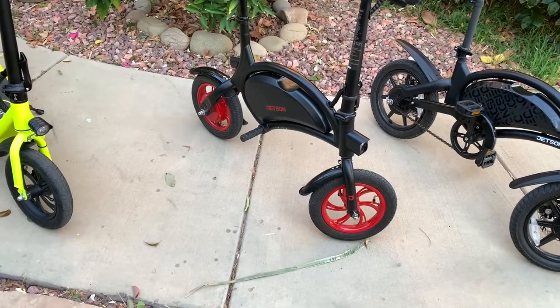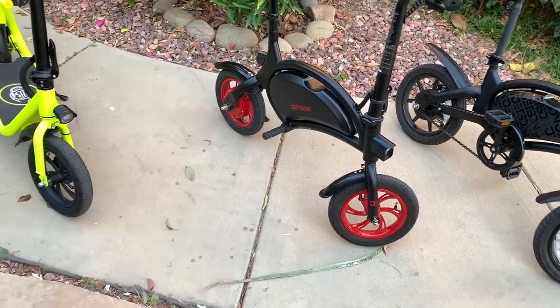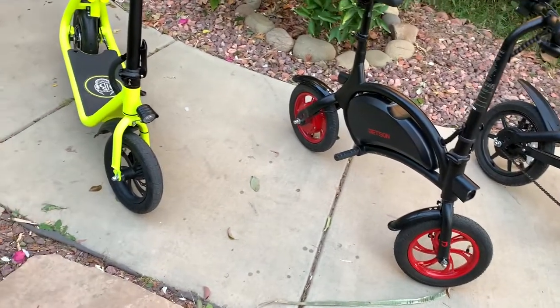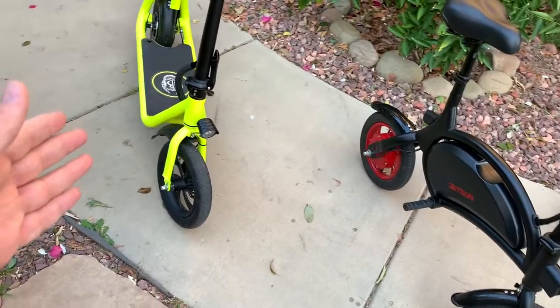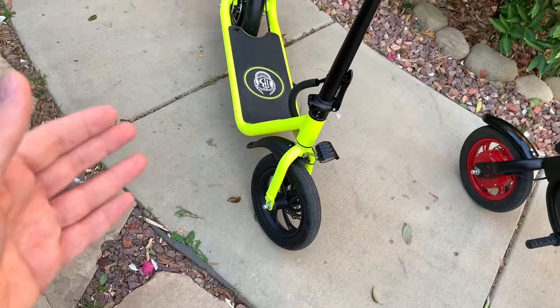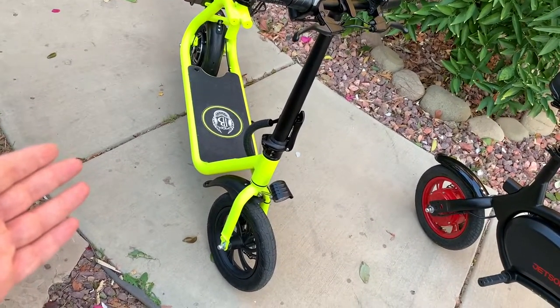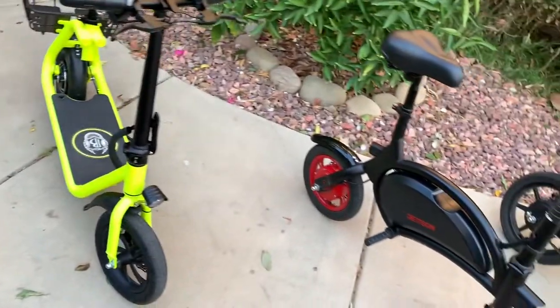This bike had some battery problems in the past, but I think they fixed it — so far I've had no problems at all with this bike. I'm going to test the Phantom C1 to see if there are any problems, because the first one I got had a problem with the motor. I just got this one and haven't ridden it much, but so far it's good.